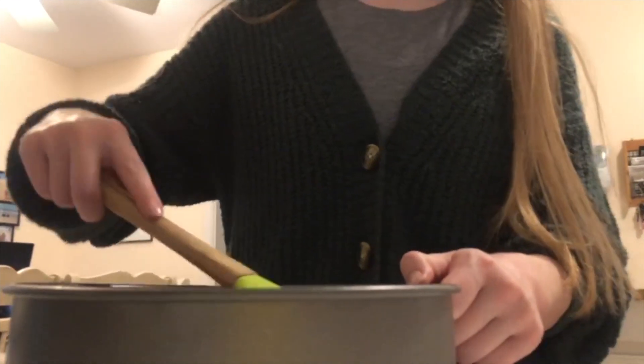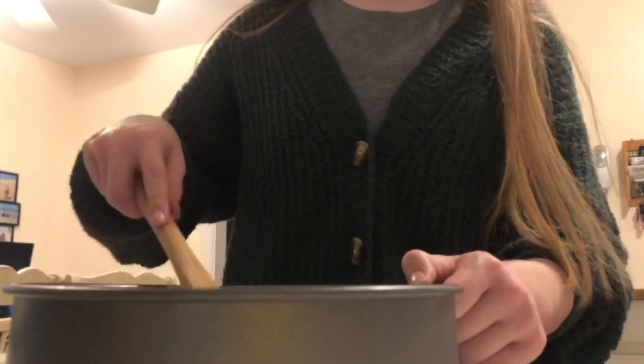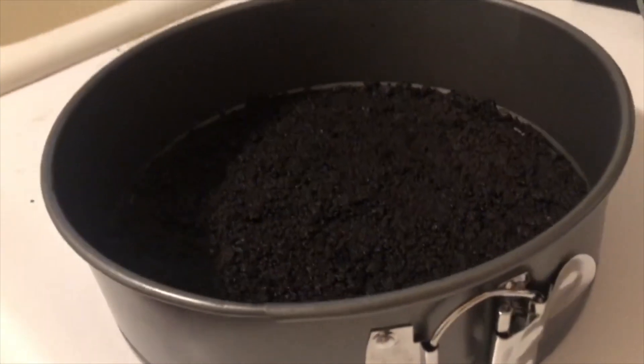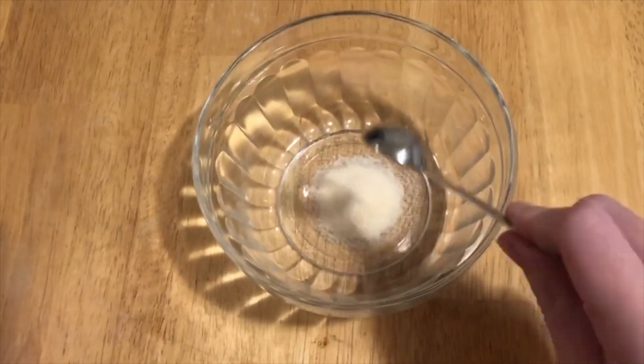Then you're going to take one-third cup of melted butter, pour it into the bag, zip it, and start gently squeezing it so that the melted butter soaks into the Oreo. Once the butter is all soaked up, pour it into a springform pan and begin gently packing it in with a spatula.